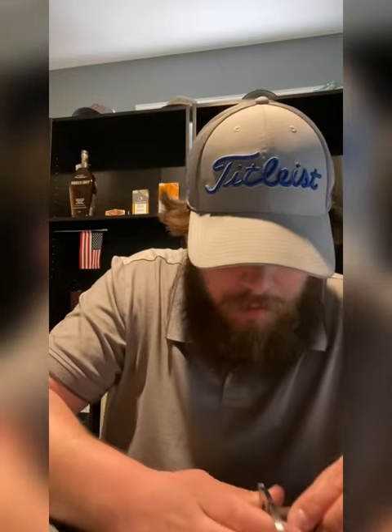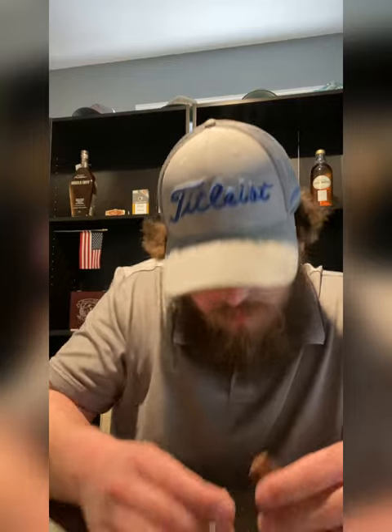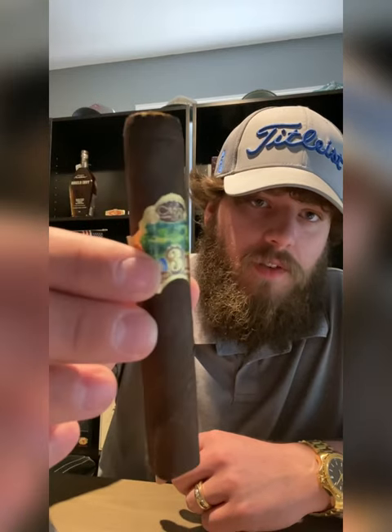I know some people don't prefer the box press — sometimes it doesn't burn as nicely — but I don't have a problem with them honestly. The cold draw is dark, exactly like the smell: woody, hazelnut, dark chocolate. I'm gonna cut it down a little lower than I usually would because it draws a little tight. Still a little tight but I don't mind that, as long as the smoke output is still good. You've got to work for it a little bit; it's not the end of the world.